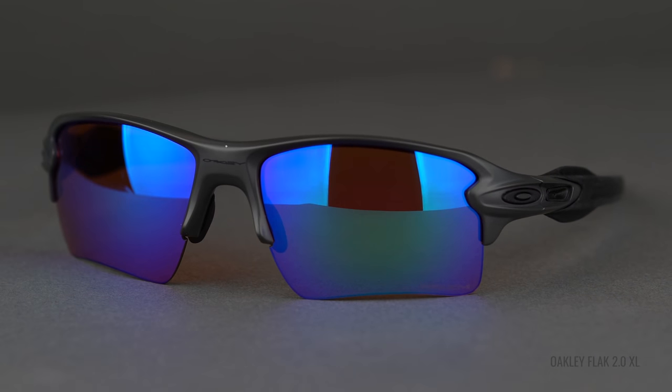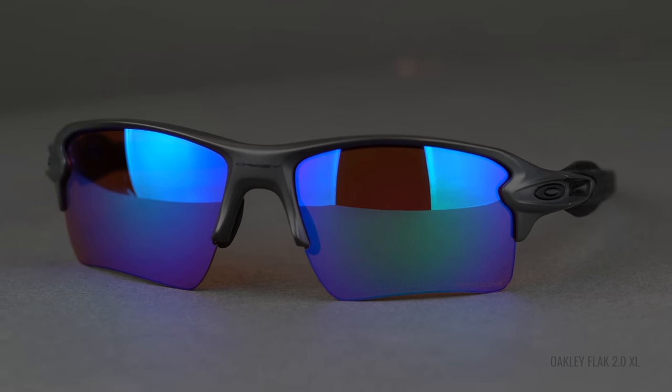Next up is O-Matter — that's Oakley's proprietary frame material. It's a nylon-based material, which makes it super lightweight but also very impact resistant. So again, if you're going to be using these for sports, impact resistance is great. But if you're anything like me, you also require that in an everyday sunglass. I'm constantly dropping my sunglasses or sitting on them, and O-Matter is just really great to have because it adds to the overall durability of the frame.